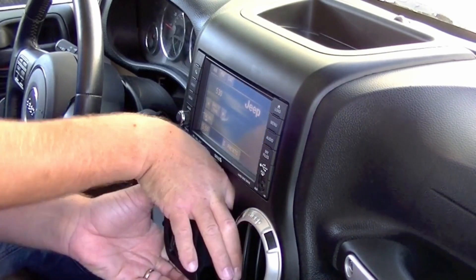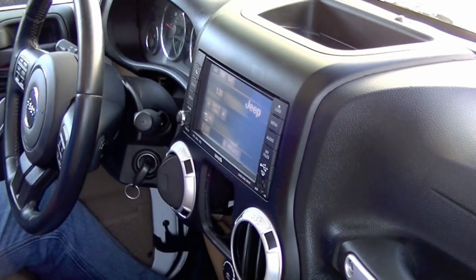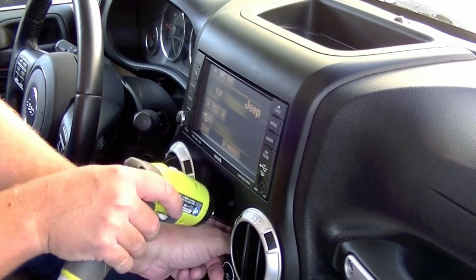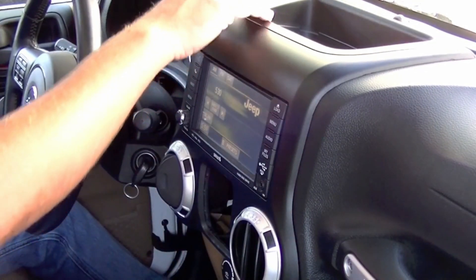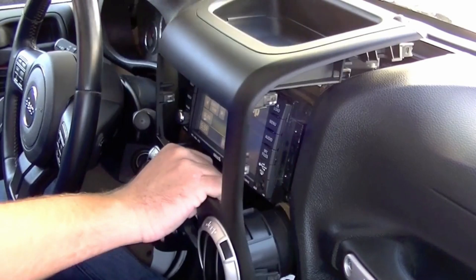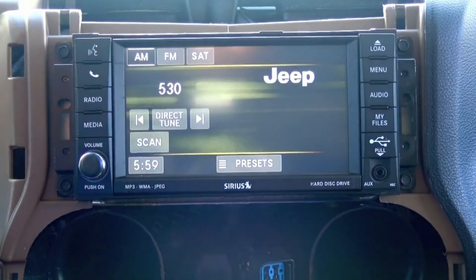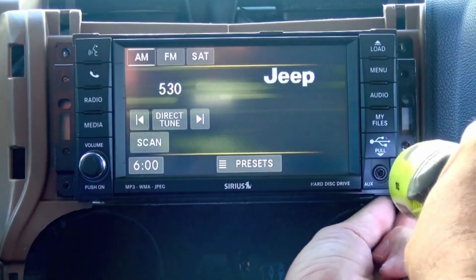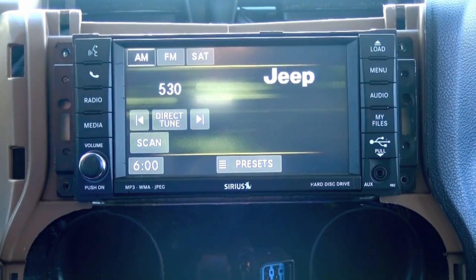Disconnect the connector on the right side by pressing in the little tab. That'll give you access to the last seven-millimeter screw down here. Now this whole dash panel, or what they call a bezel, will just pop out. That'll give you access to the four seven-millimeter screws that hold in your radio. We can shut the vehicle off at this point.